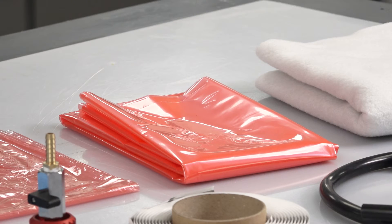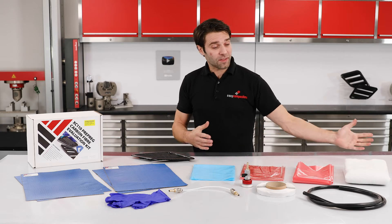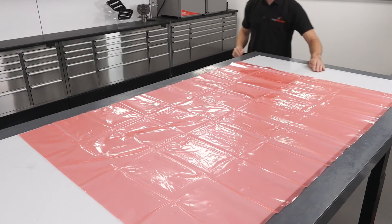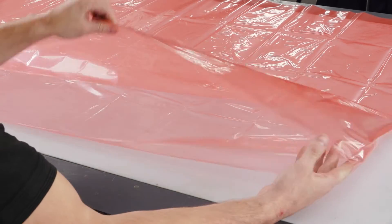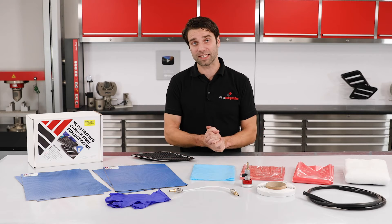Then we have the VB160 vacuum bagging film. This has become an industry standard film — you'll see us using it in lots of different projects. When this is rolled out, you've got one metre by one and a half metres, but actually this is in lay flat tube format. So if you were to cut down one side and unfold it again, you've actually got a piece which is one metre by three metres in length.